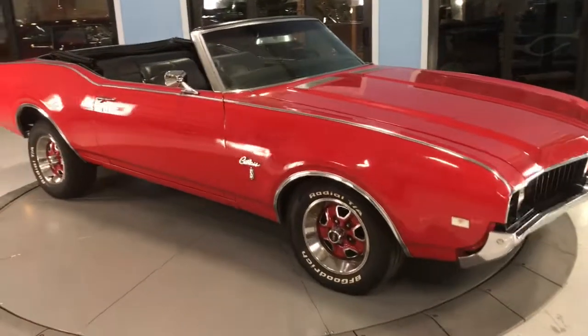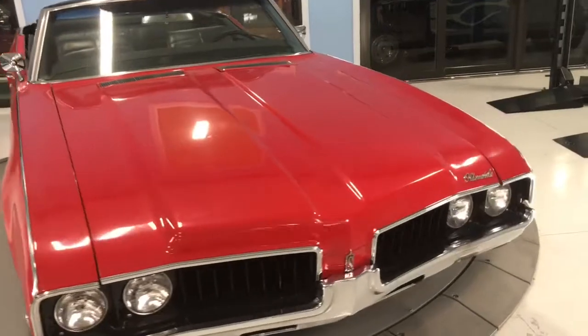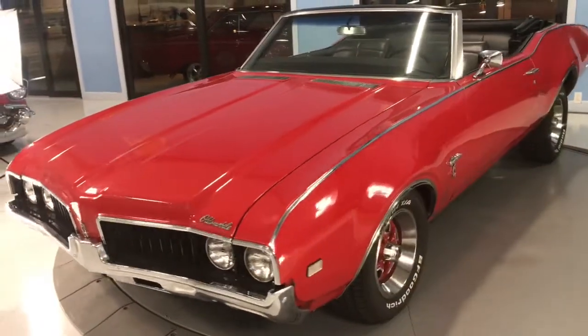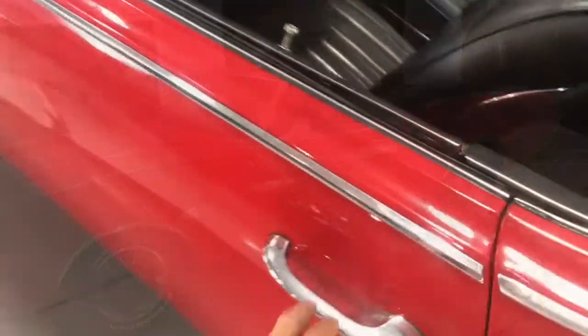Now you can see in these studio lights it does look pretty good. Paint does have its rough patches, but other than that it's a good driver. Let's go ahead and dive into the interior.